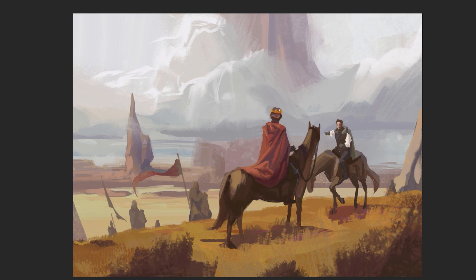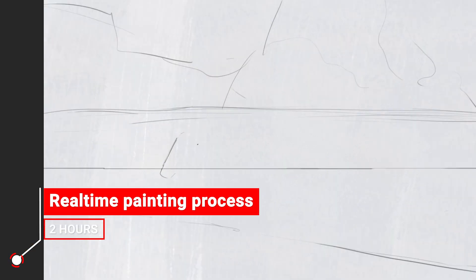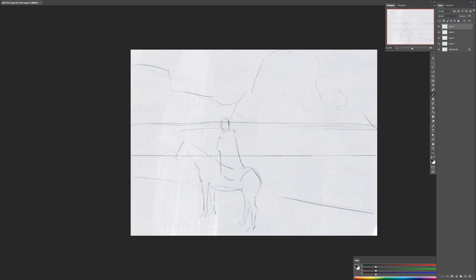Alright, let's start! So the first thing I usually do is establish the horizon line, and then I'm using all my references — everything I gathered up so far — and try to compose the whole scene: the focal point, the environment, maybe a little bit of storytelling.